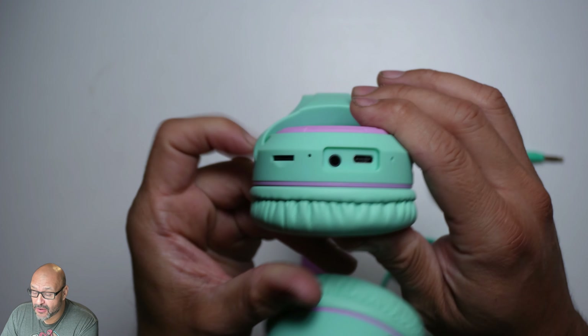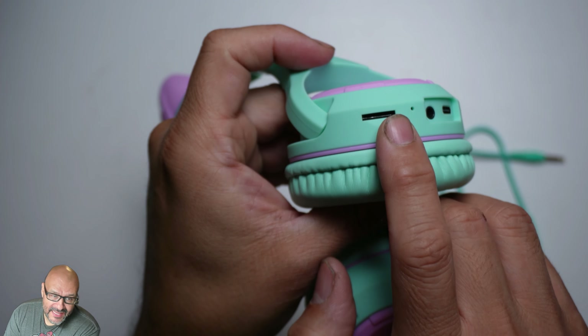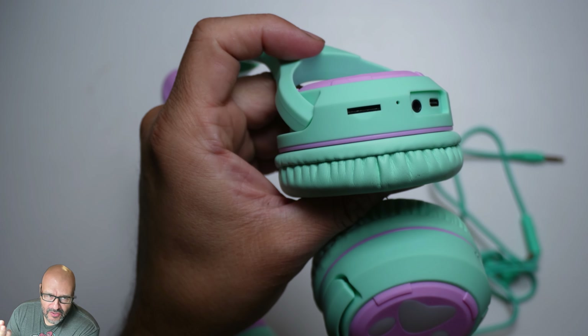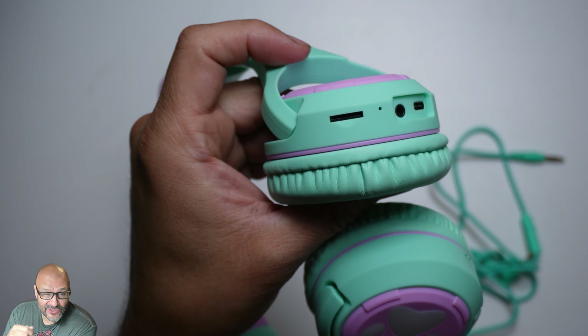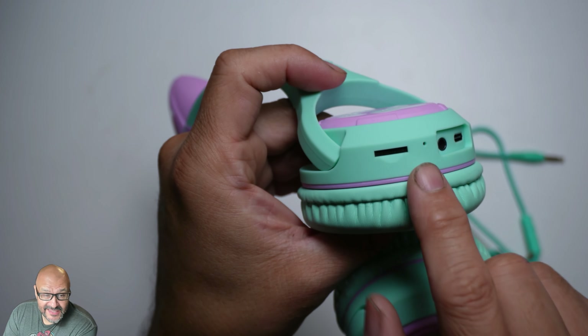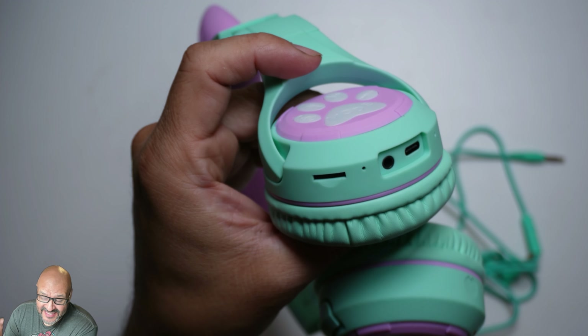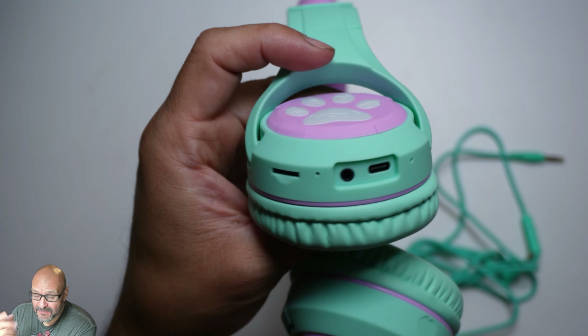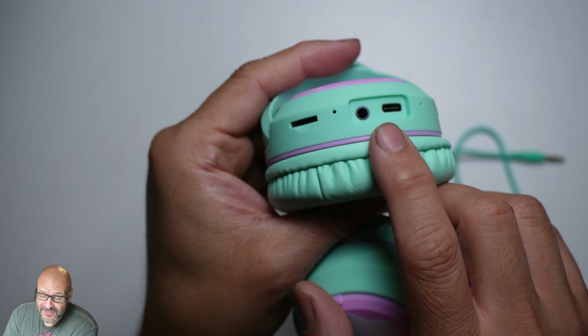On the side there's a slot for a micro SD card. So if you want to take your music on the go and you don't have any wireless connectivity or even a phone, you can take this out for a walk, put your micro SD card in and slide it in, and play all your MP3s as you go.